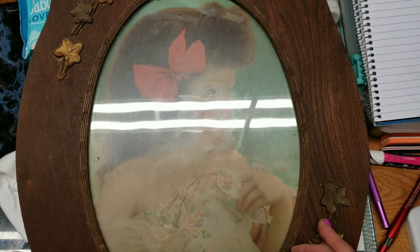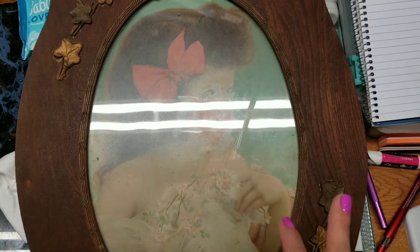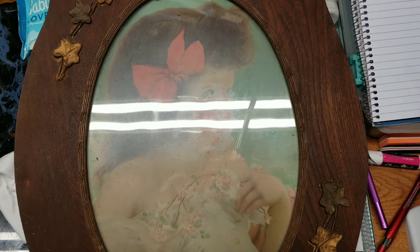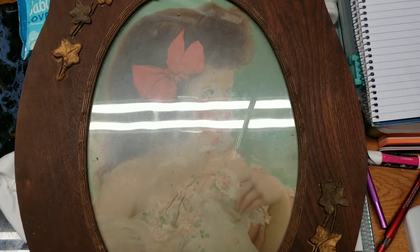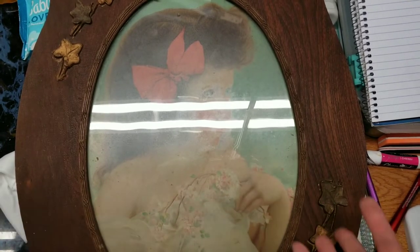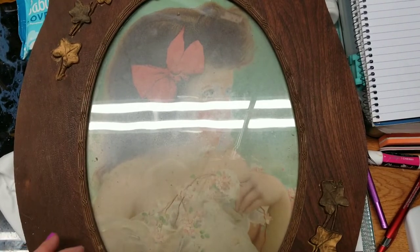I've been home for a while — obviously we all have been. I'm at the end of week six, Saturday of week six, so almost week seven of not working. I've been making fabric flowers for some mixed media projects, and I'm still waiting for some stuff I ordered to come in.